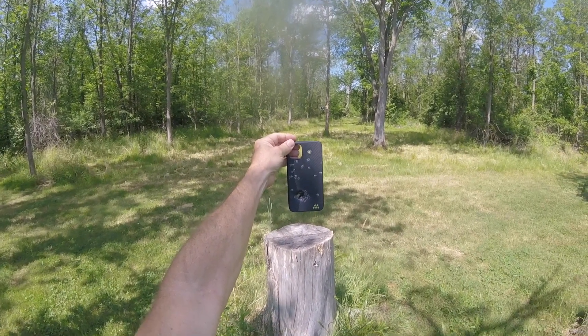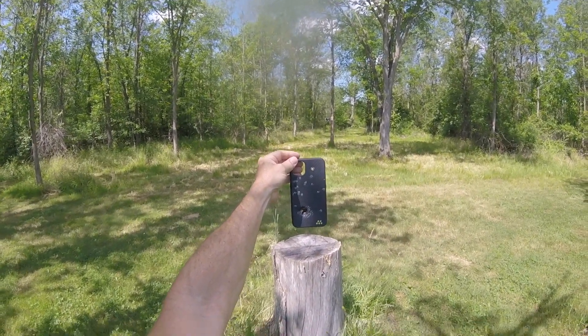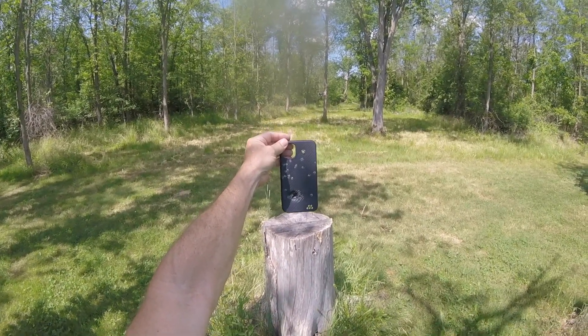It's listed at $44.95. So do you want to have a good phone case? Holy cow, this thing's the nuts.